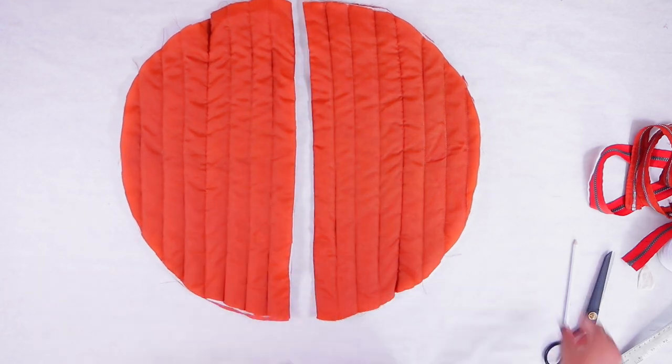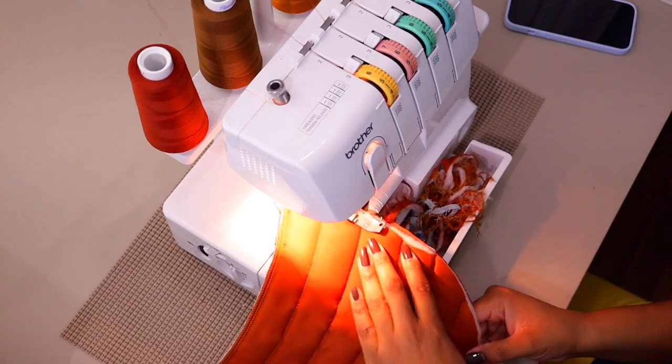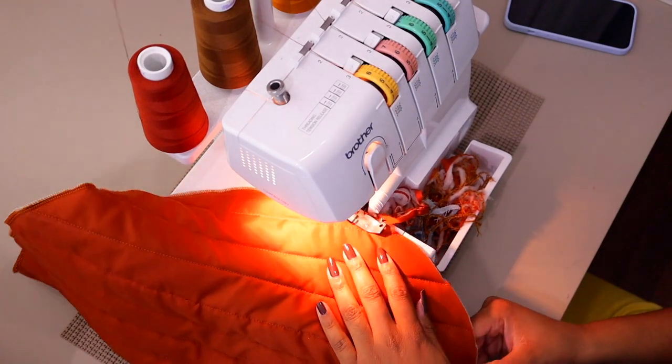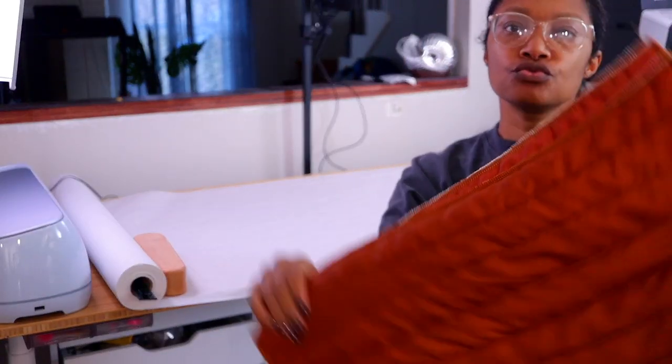Now I just need to cut this apart and serge all of the edges. If you want to add a lining you won't have to serge, but if you want to do this without a lining you can add seam binding instead. So far we have two circles.